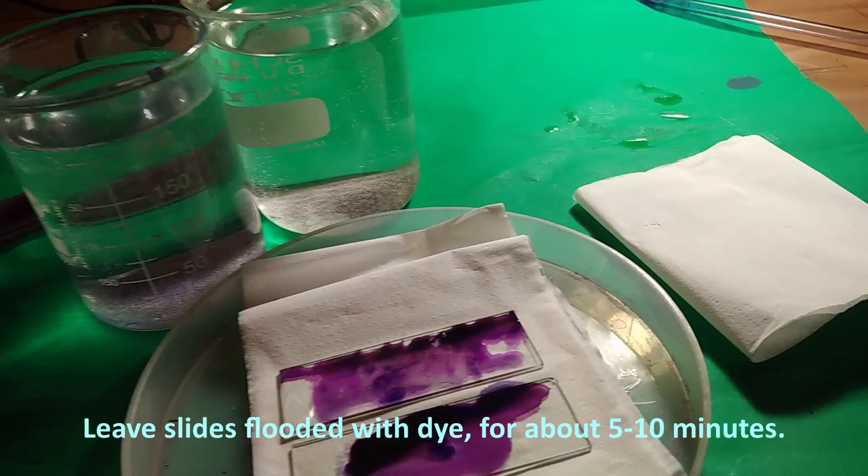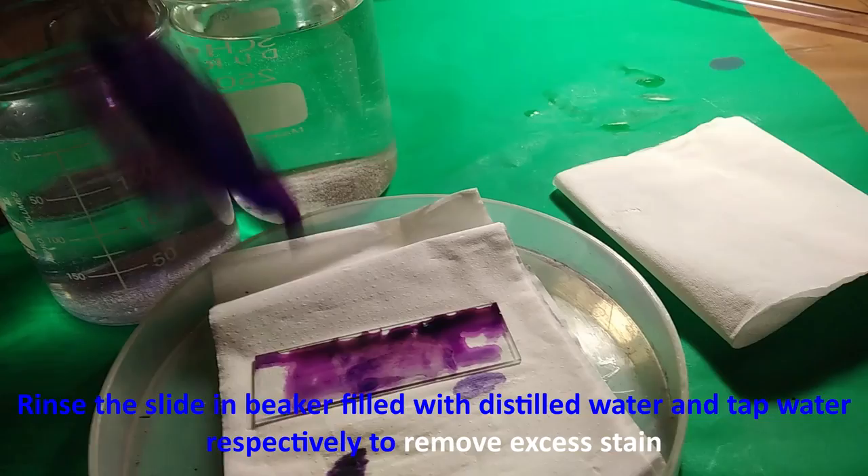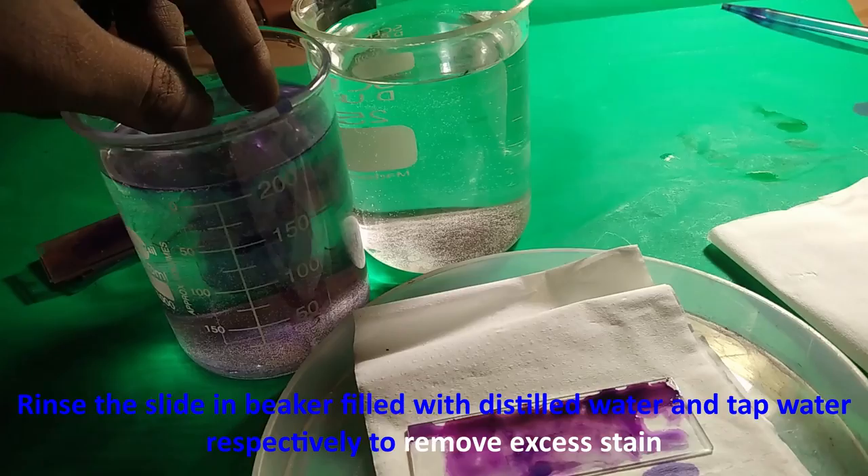Then rinse the slide in a beaker filled with distilled water and tap water, respectively, to remove excess stain.